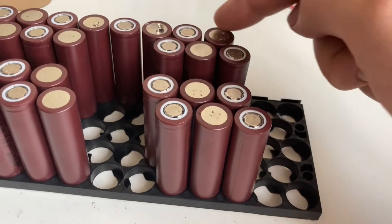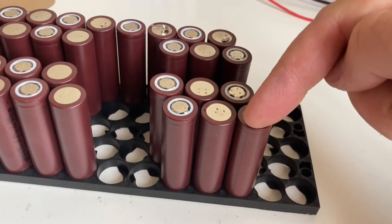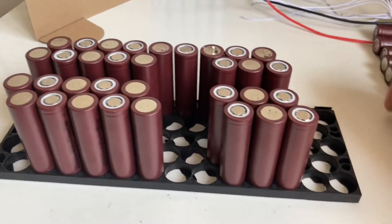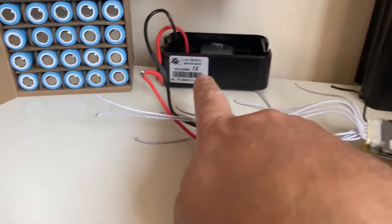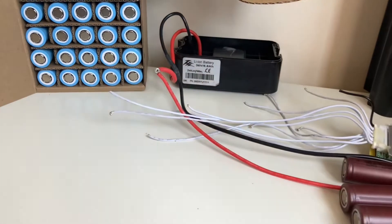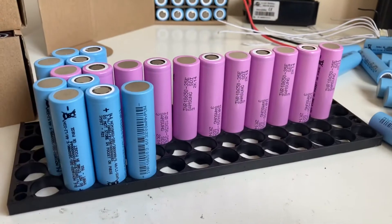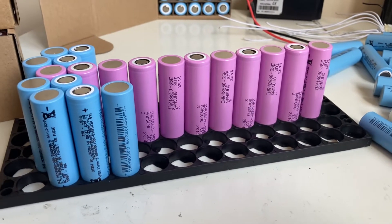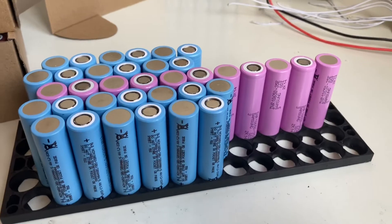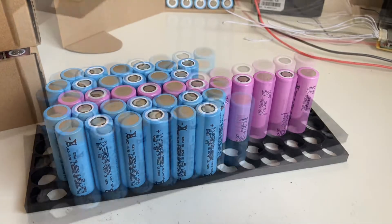I'm going to have five cells by 11, so that will be much better. Getting there. I'm just going to add the rest of these blue cells now. Should be all good — just a few more to go.